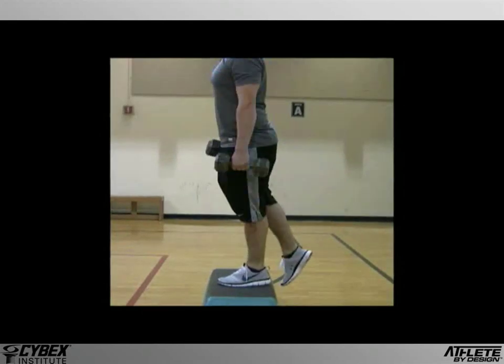Finally, we'll look at a properly executed descent. If you watch carefully, you'll see that the hip moves back and down instead of straight down. This ensures that the hip is engaged from the beginning, creating balanced work between the hip extensors and knee extensors.